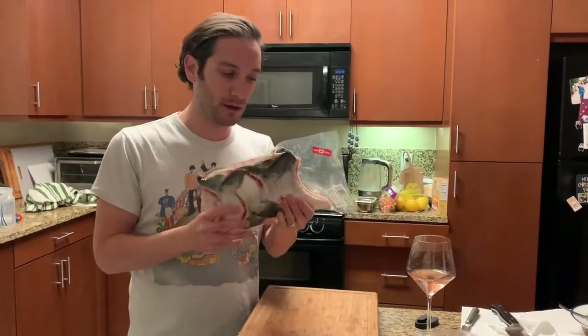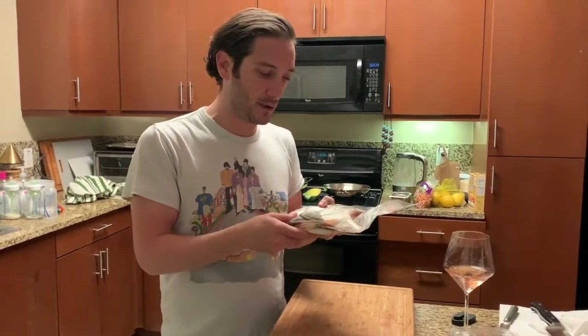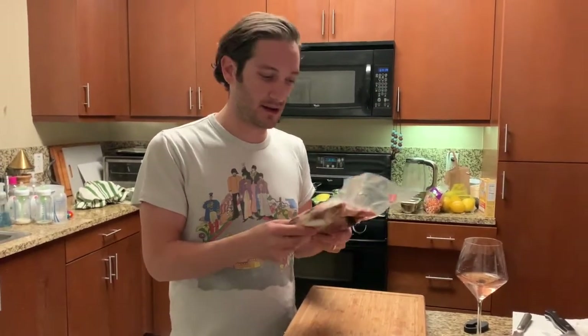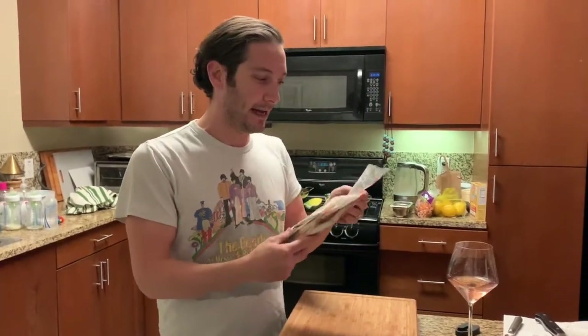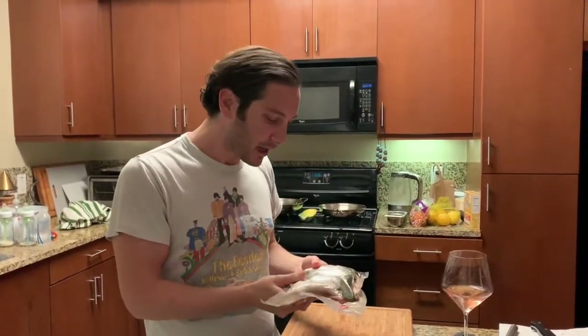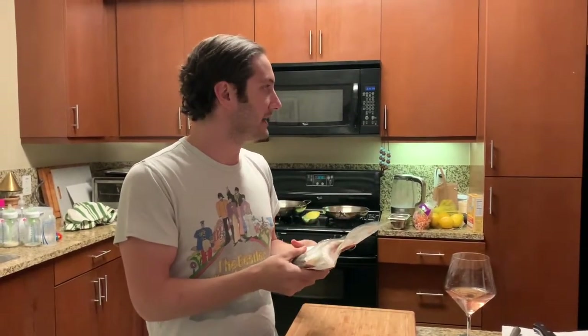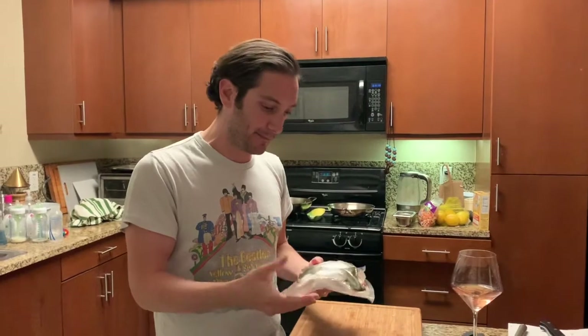Tonight we are cooking Hamachikama, which is the collar of a hamachi. You can get salmon collar, tuna collar. This is Hamachikama from Japan — most are from Japan. It comes frozen. I usually just keep a bunch of these in the freezer and defrost them slowly when we want to eat them.